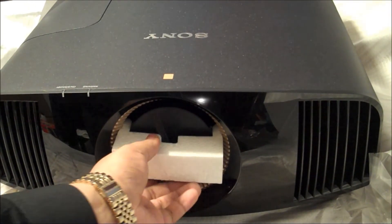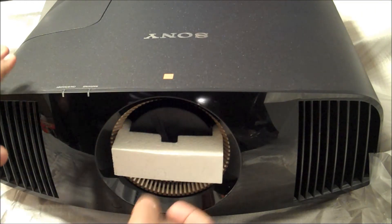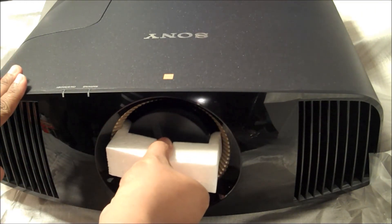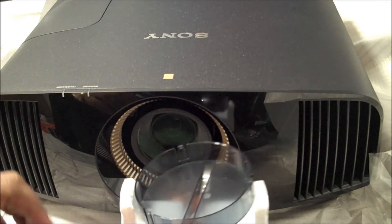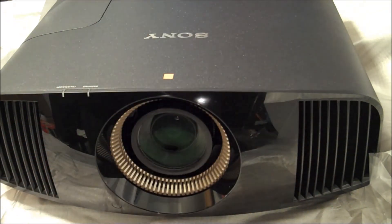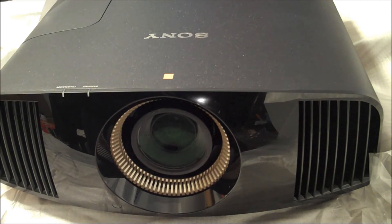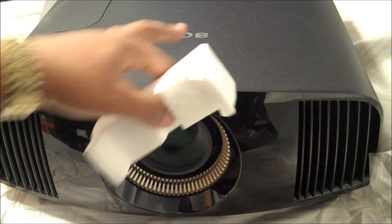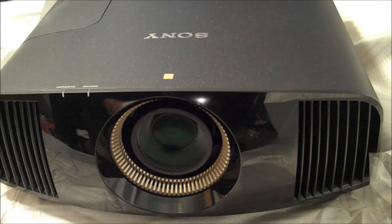Here we have the Death Star front lens area. Pulling off this plastic apparently also pulls off the lens cover. The lens cover is not motorized, considering the price difference between this and the step-up 1100ES which is $28,000 — this is $15,000. I say, who cares that there's no motorized lens cover? I care about the picture that goes up on the screen.